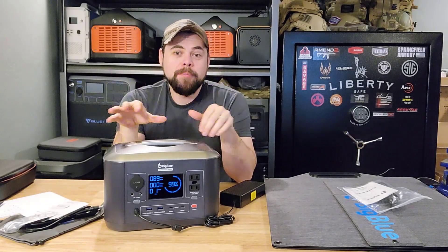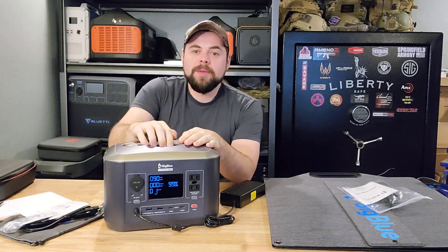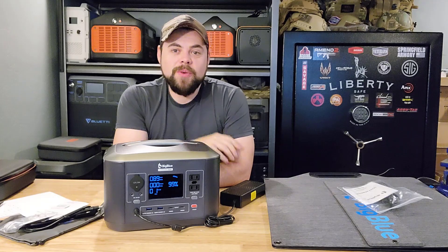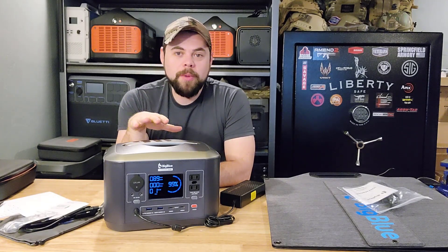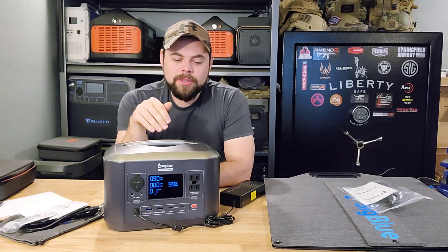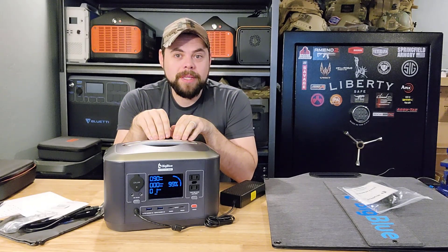This is the all-new BigBlue CP500. It's got an extending handle, which helps keep it a little bit more compact, but that's not the coolest feature. I've been getting a lot of these small solar generators — they're not for emergency preparedness. They are more for just portable power for laptops, drones, cameras, whatever. You could run a refrigerator for four to six hours off something of this size, but that's really not the ideal setup. A DC fridge would definitely work very well off something like this.